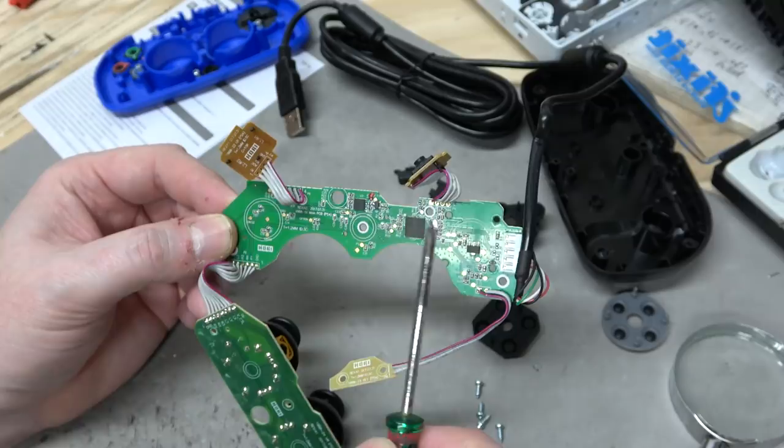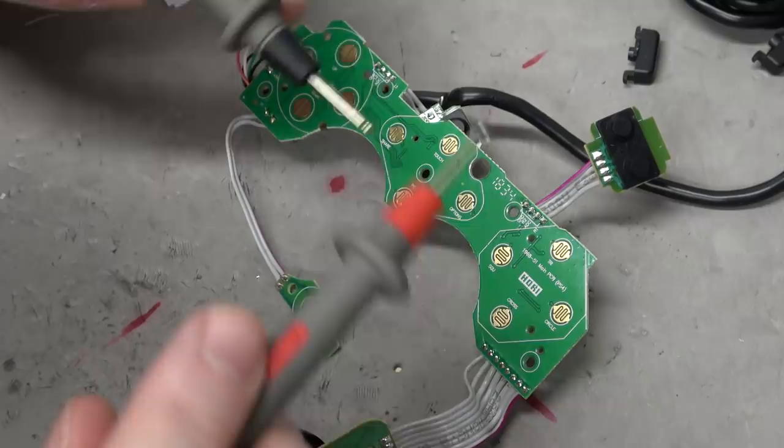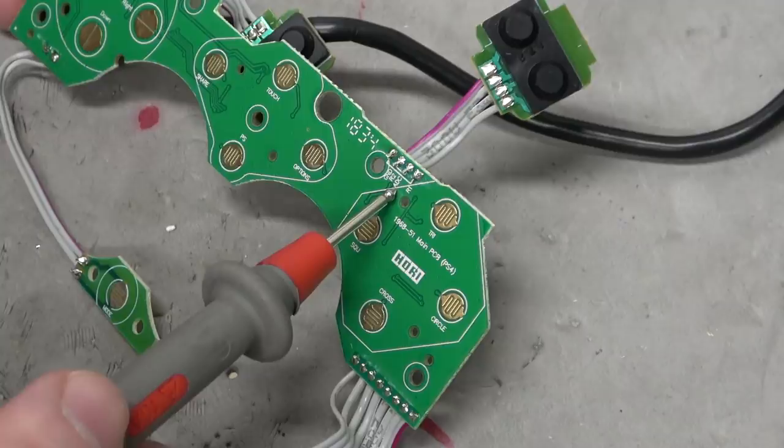But look at this — you just put some solder on these test points and you're good to go. No scope required. Let's put one lead on ground and then touch the other side of these switches. Standard signal-to-ground pole circuitry. The only place it's not going to be the case is like R2, I'm guessing. Look, it's labeled — can you see that?